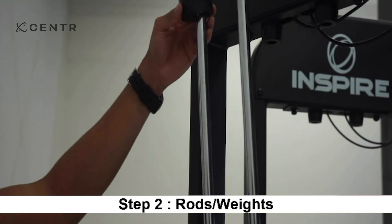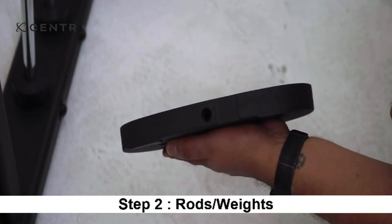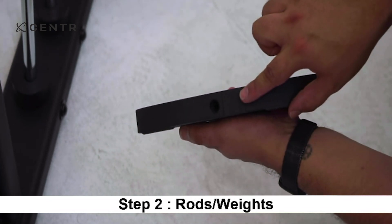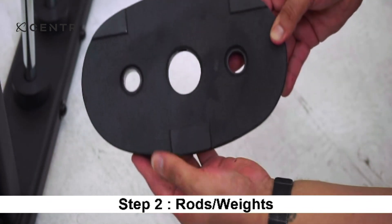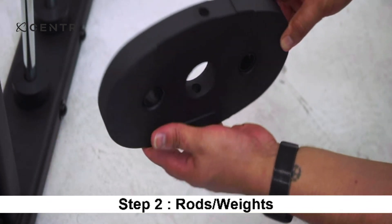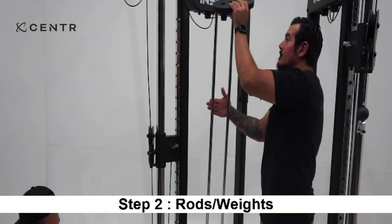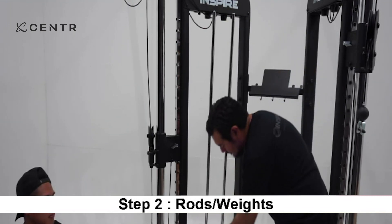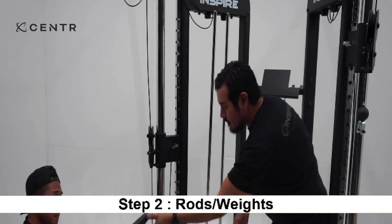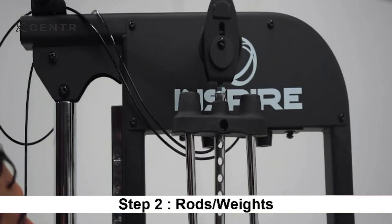Next, slide a rubber bumper onto each of the guide rods. Before installing the weight plates, it is important to note the orientation. Make sure the weight sticker cutout is facing the inside of the machine. The top surface is smooth, while the bottom has three lift points. Next, install 15 weight plates onto the guide rods for both the right and left stations. Then locate the selector stem and slide it onto the guide rods with the round tension plate facing forward.